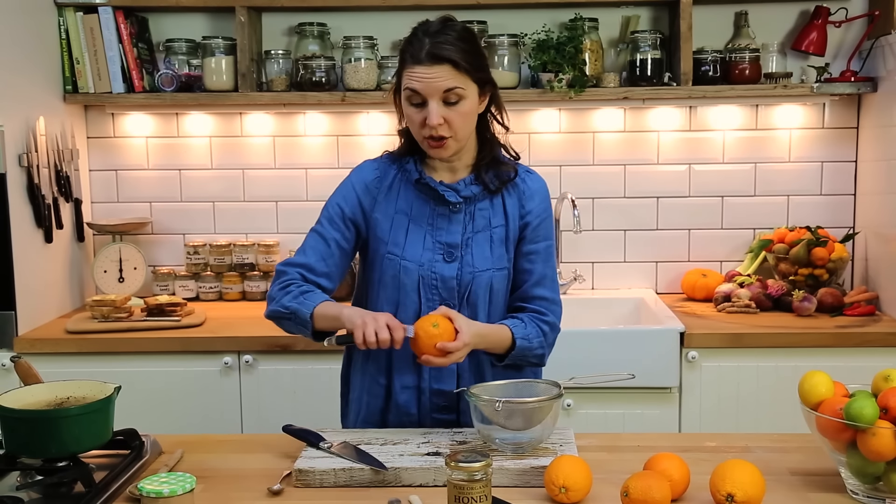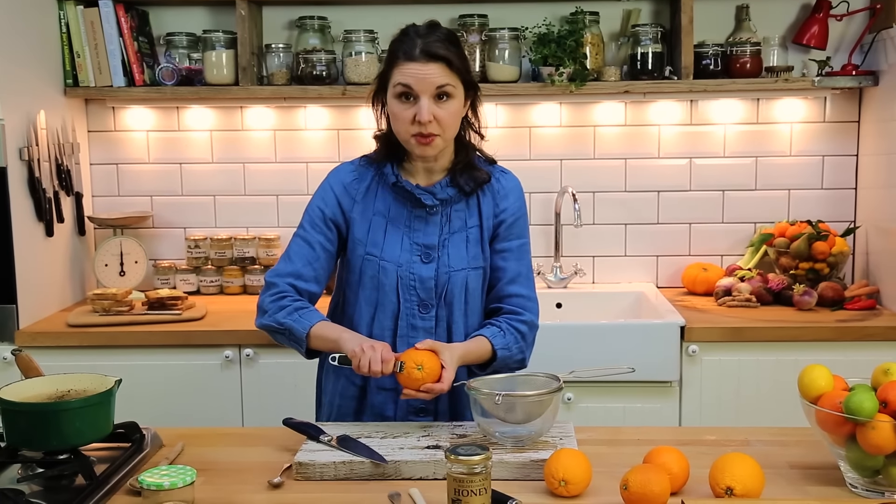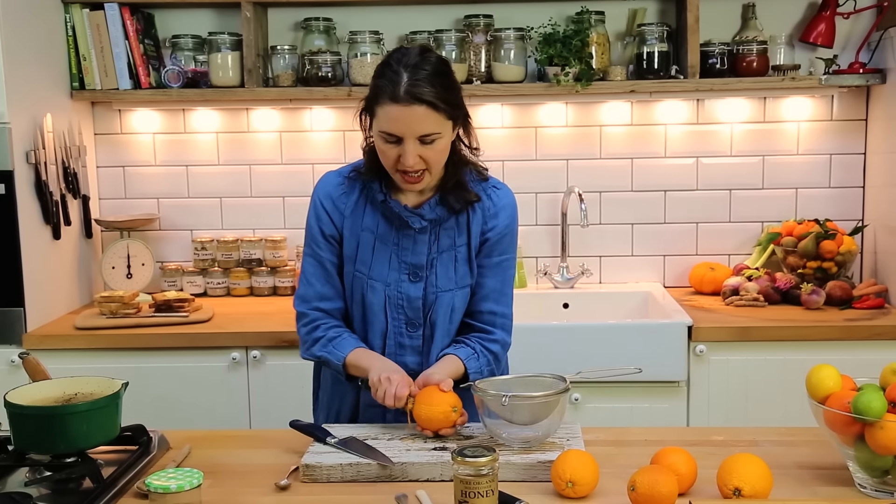The first thing you do is zest your citrus. You can use lemons, oranges, clementines, limes, whatever you fancy. We're going for some blood oranges.